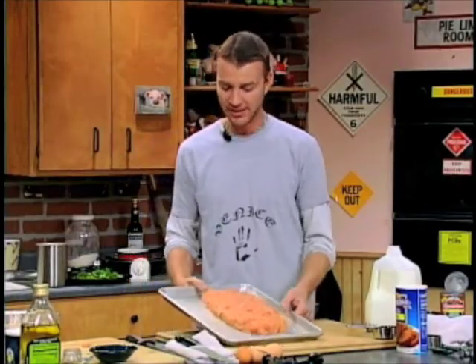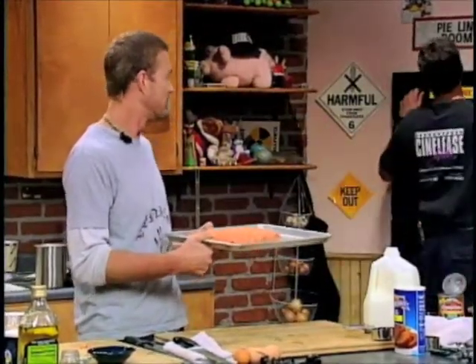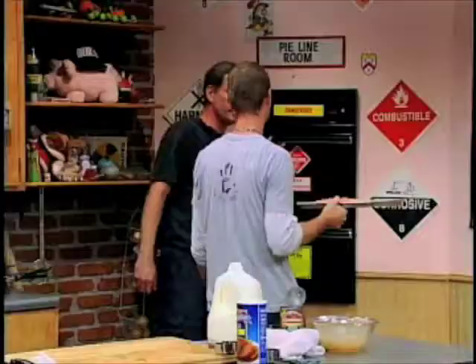Now we're going to put this in the oven, which you've preheated to 350 degrees. 350. All right, there you go.